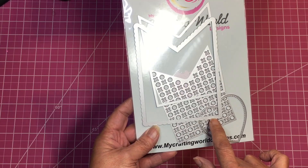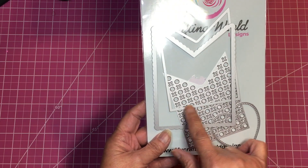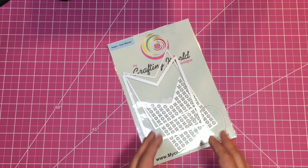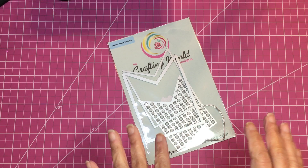I used the outer scalloped piece, the inside layering, and the heart. Miss Ida at Created to Create made the cutest little bag out of this die, and I will link her video in the description box. If you haven't seen it, go tell her how cute it is — it's adorable.